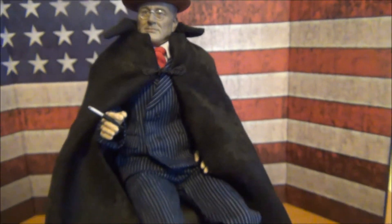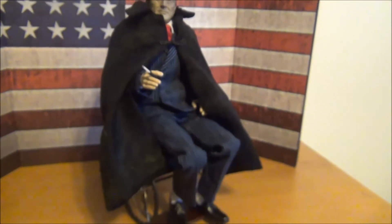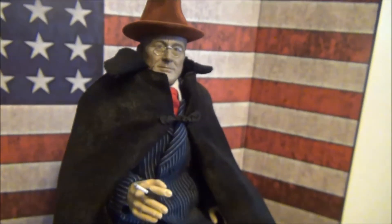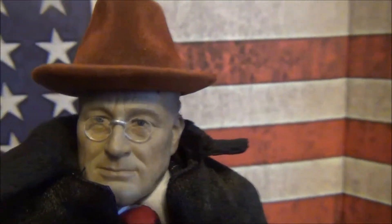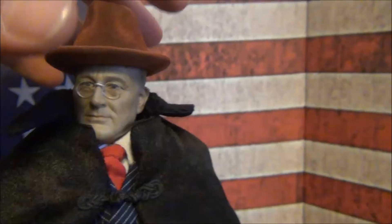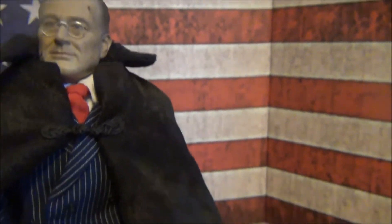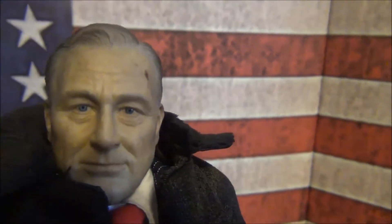I highly, highly recommend this figure. Again, this figure is done by SculptorTime. I wasn't expecting a head sculpt like this. Let me take this back off — and these little glasses. And that's FDR.